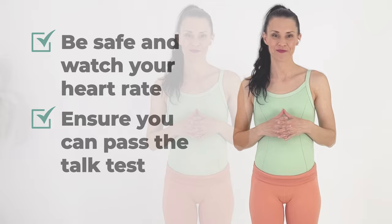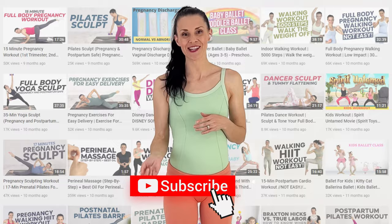I will keep making pregnancy workouts every week. I have over 150 in my current playlist. I'll link to it there and also in the description box below.